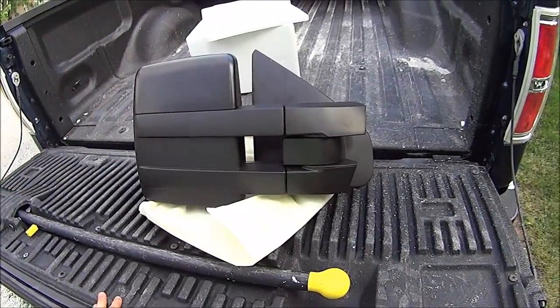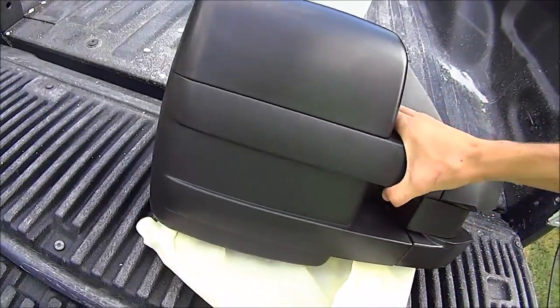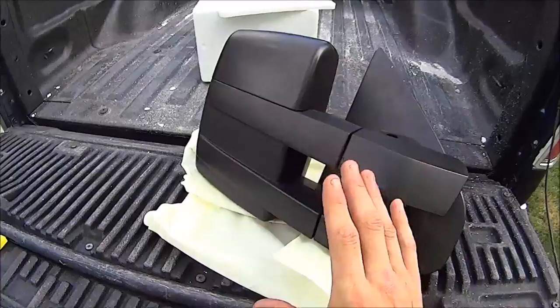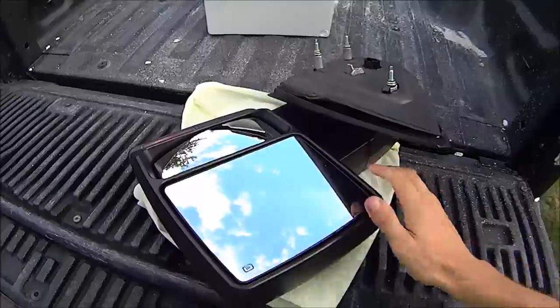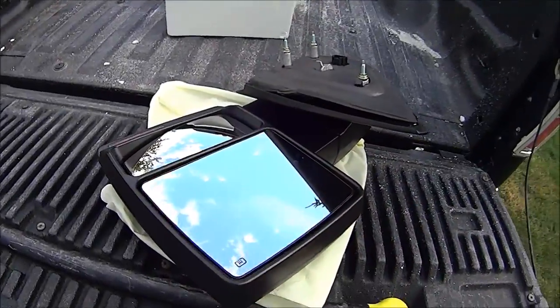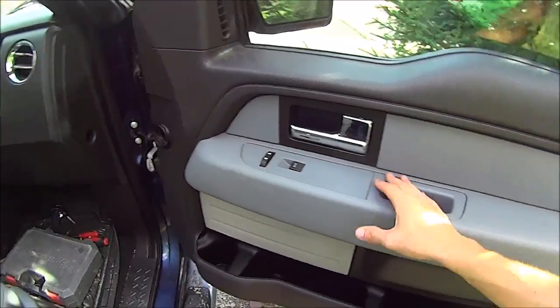I don't know what brand they are actually, but they are a US seller. I went with the manual slide-out — so manual extend and manual fold — with power and heated glass. The reason I went with that is because the mirrors I already have on my truck are the same: manual fold with power glass and also heated.